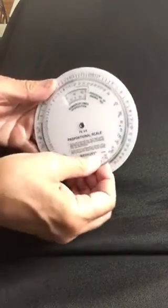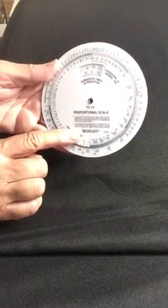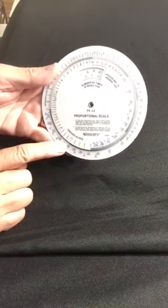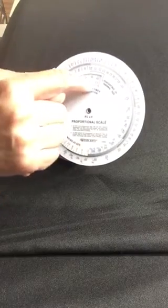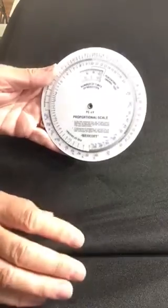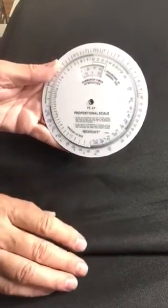The inside wheel — this little guy — is the size of your original design. The outside wheel is the size that you want your design to be. And this little window right here is going to show you the percentage that you need to punch into your copier to enlarge or reduce.